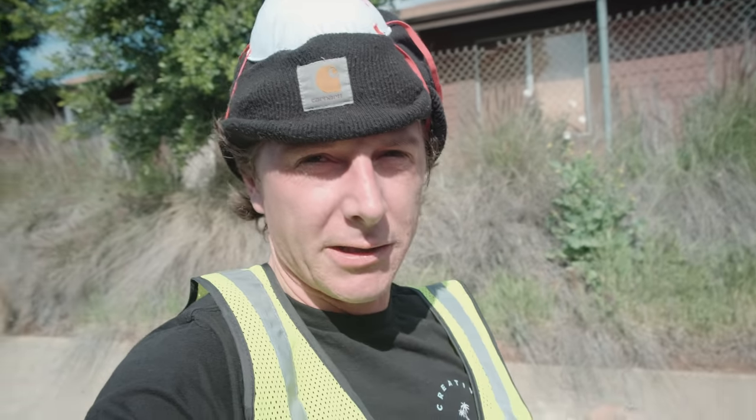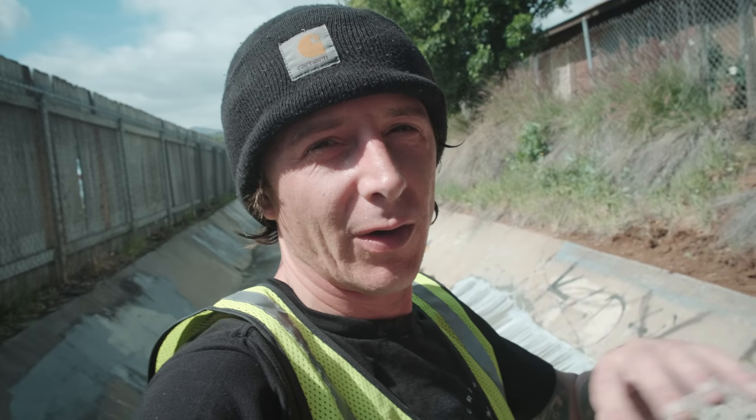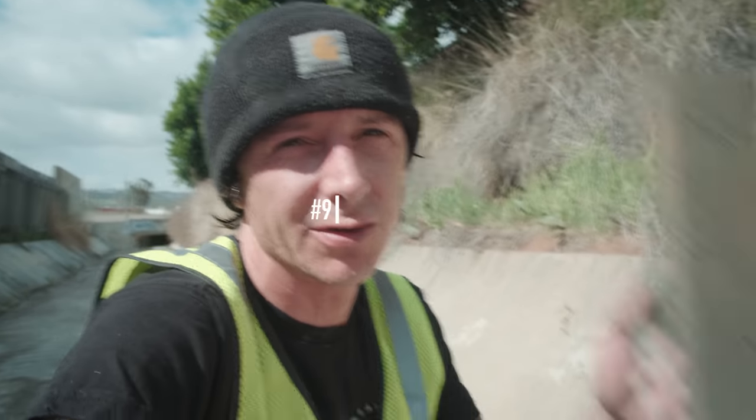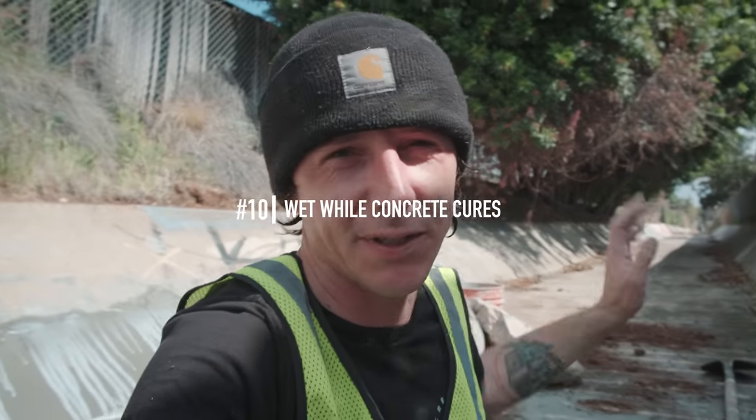It's a lot easier to mix in more concrete than it is to take away water, so we got it to a pretty good place. I just got done laying all the cement — I let some liquid concrete go right on the top and bottom seams just to bond the old and the new concrete together so it doesn't break apart. Tip number nine: use a wood float in the very beginning when you're doing concrete — it lets all the water come up. After the wood float, use your metal float for the finishing to get that nice buttery smooth concrete finish.